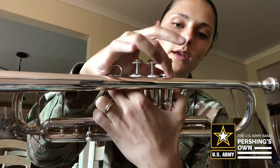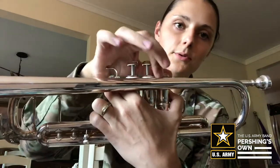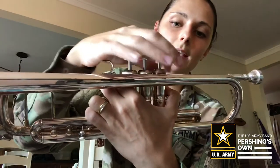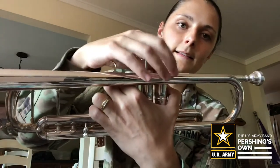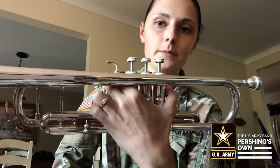I need to screw this back in. If you hear a rattling sound, that means this part is not screwed in all the way, so I'm just going to screw it back in — and there we go. I would do those one at a time. I hope you found this video to be helpful. Thanks for watching.